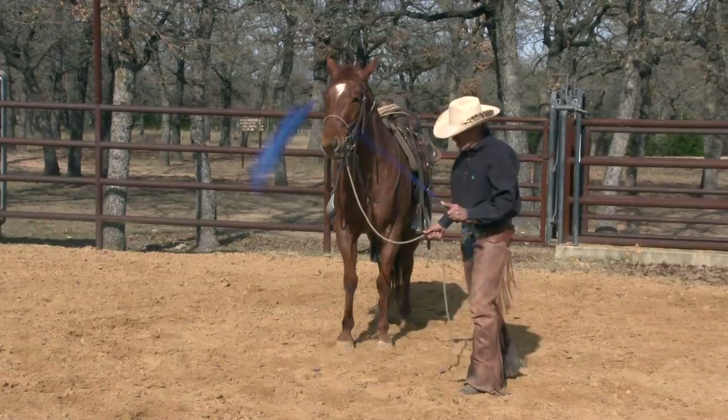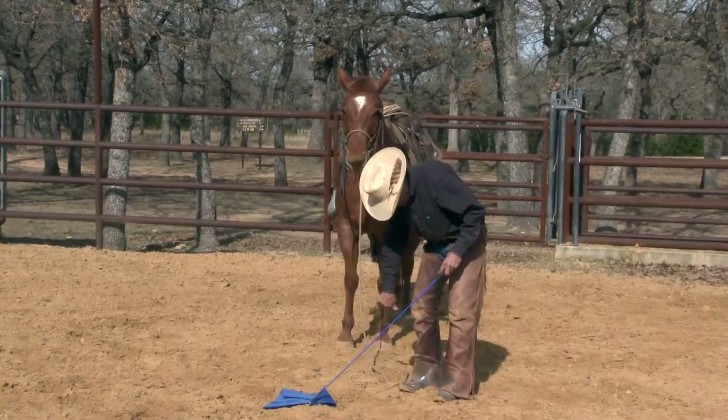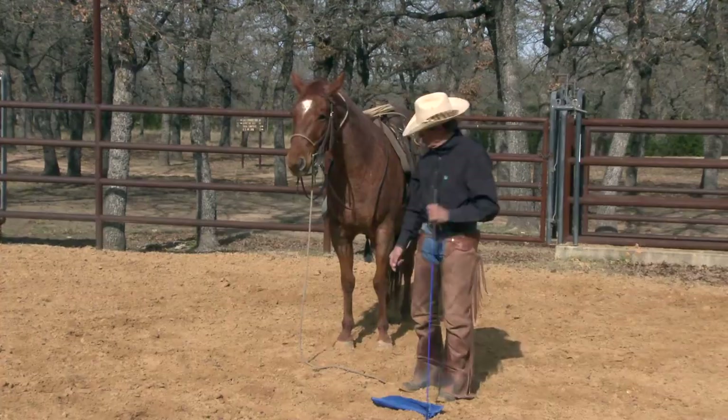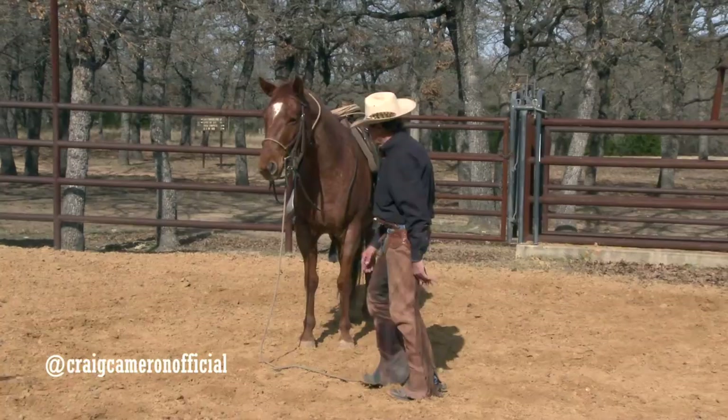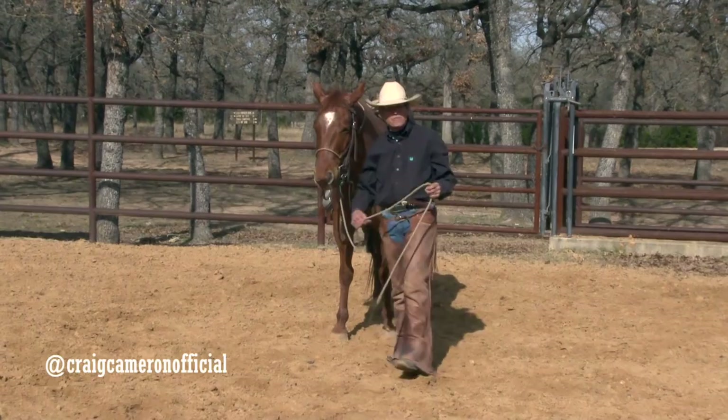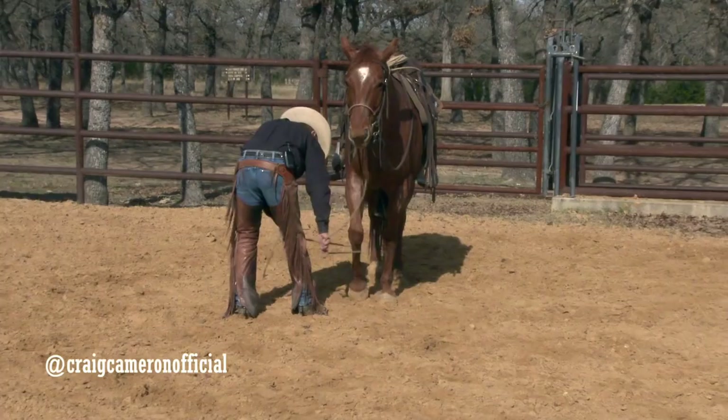Sometimes I'll use a tarp, or I'll even take off my jacket and put it on the horses. I'm always taking advantage of whatever I've got in my hand to gentle these horses, create that brave horse — that's what I'm working on. Once I get a horse real good about that, I can take my lead lines and put them all over the horse's legs, get him to where he'll give a foot. You can do that with front feet and hind feet — get them where they're good about ropes and really accept them so it doesn't scare them.